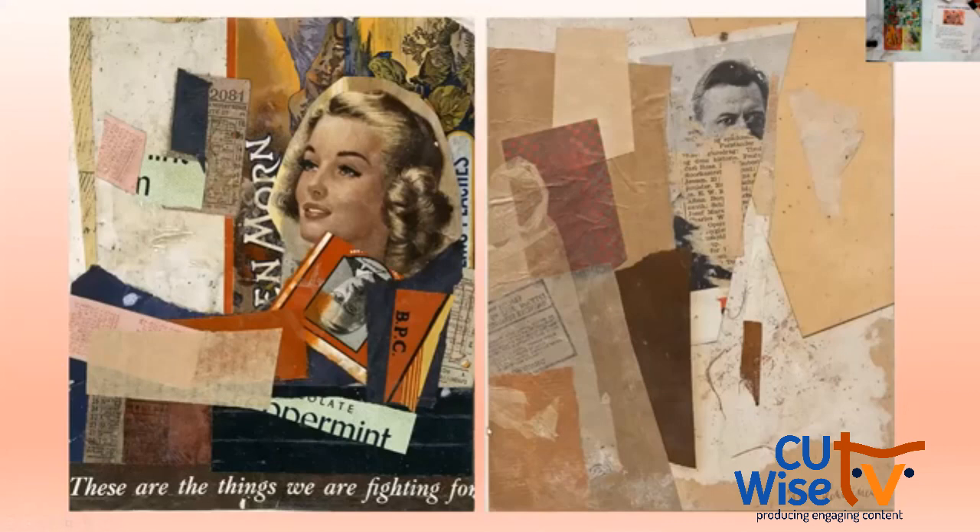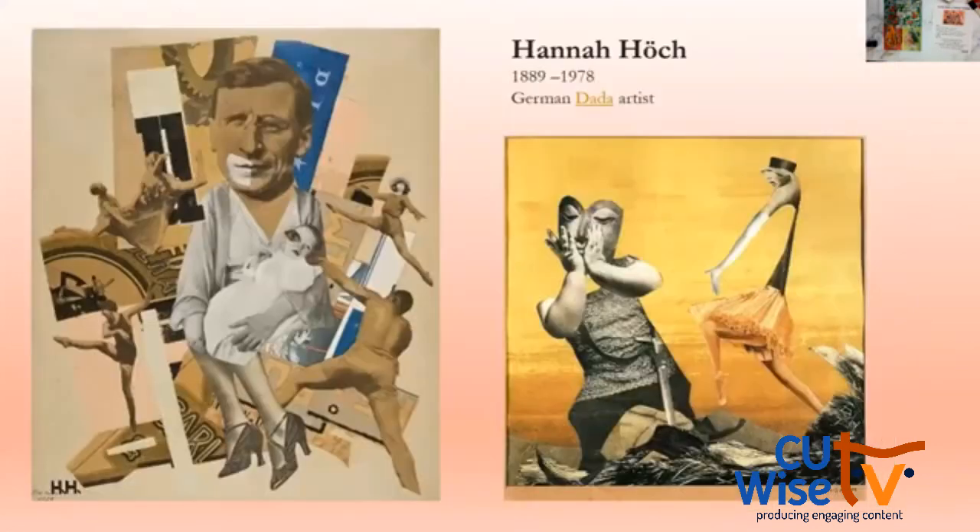Something I think is interesting is adding words. The image on the left is a totally different image if you take out that bottom text 'these are the things we are fighting for.' Collage is fun to tell a story, to get emotional, get deep. A lot of people have used it to tell political stories as well. There are a lot of cool things you can do, and I think many of these artists really evoke emotion.